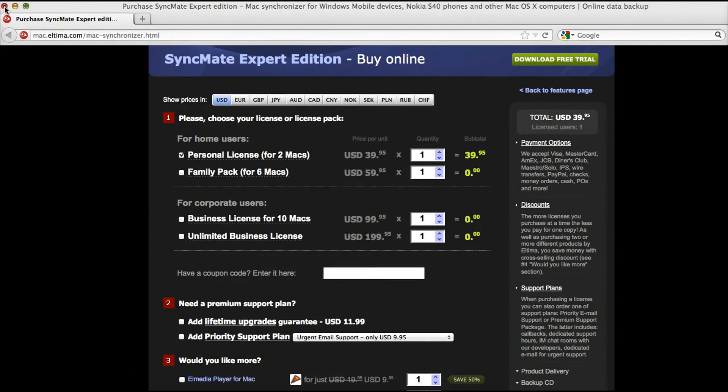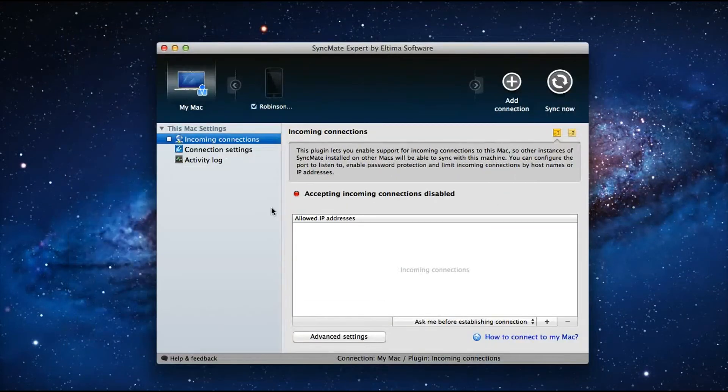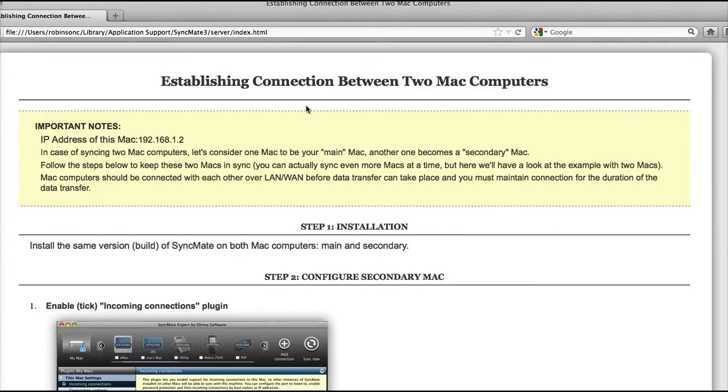They have complete how-to tutorials if you run into trouble. You can use the online resources completely to get full support on how to install Syncmate on various other operating systems. Thanks for watching, have a great day.